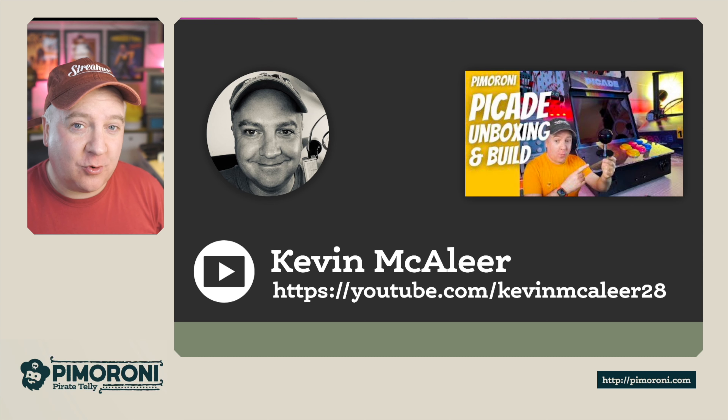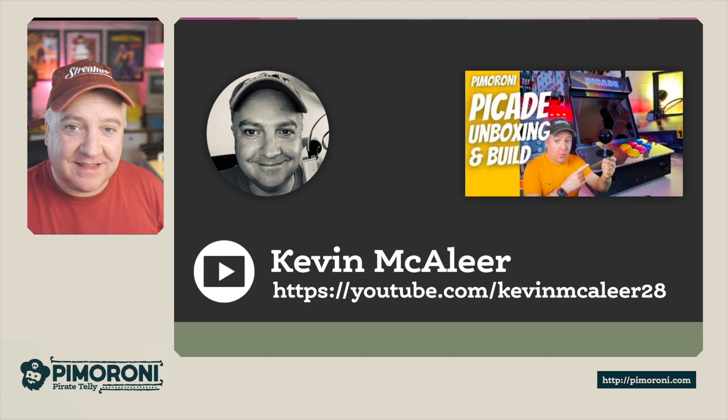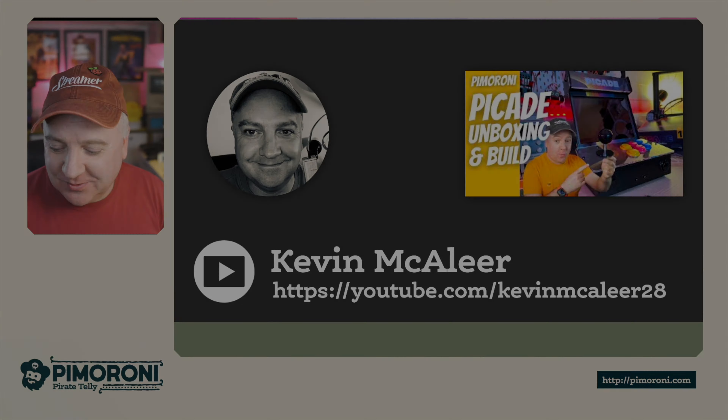I hope you enjoyed this short video about the Pico Explorer Base. If you want to follow me on YouTube, head over to youtube.com/kevinmcaleer28 — I've got a channel all about robotics and I cover quite a few Pimoroni products there. Check that out if you've got time, and let's get back to the store.